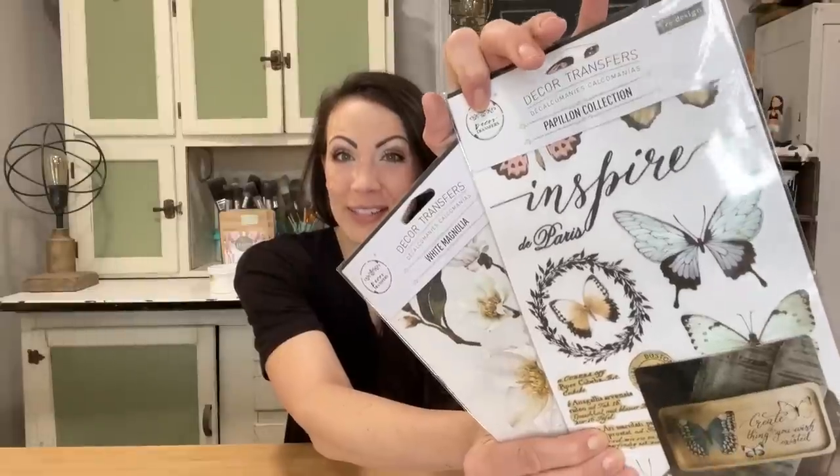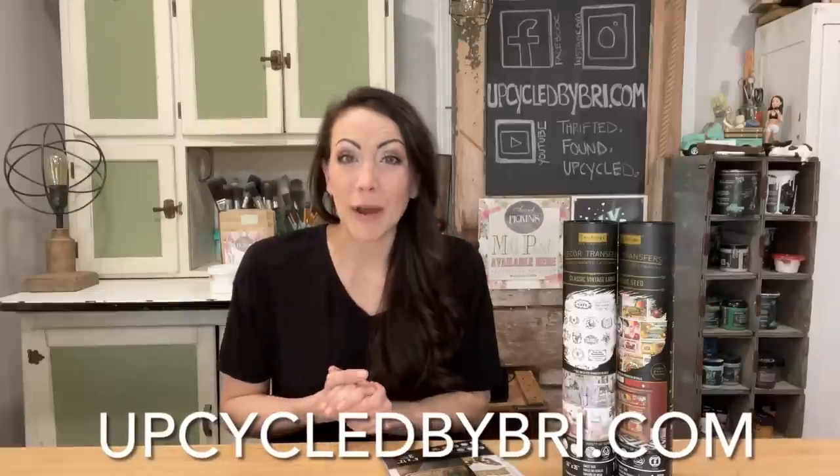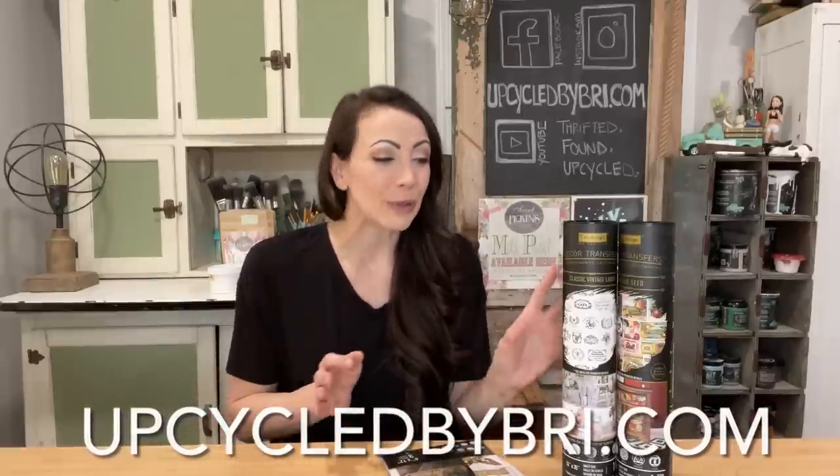Hey friends, welcome back to my channel! Today we are going to be doing some beautiful spring thrift flips. I am carrying 12 different Redesign by Prima transfers. I've been wanting to carry some of these beautiful transfers for a while now. I'll drop a link to the collection down in the description box so you can check out all the different beautiful designs I carry. I cannot wait to try them out on several different thrift finds today.